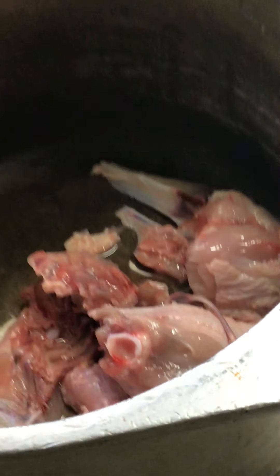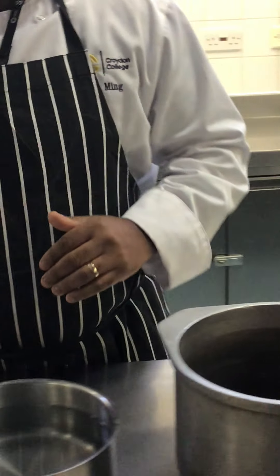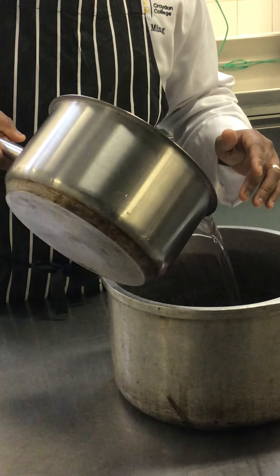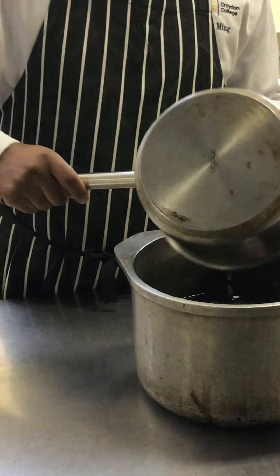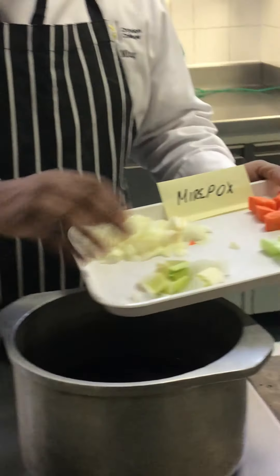Today we're making a white chicken stock. We have our bones that we've given a wash, we add on fresh cold water, and our mirepoix — our vegetables — as well.